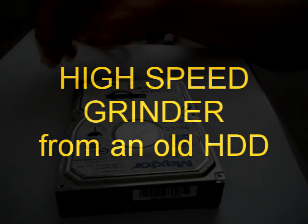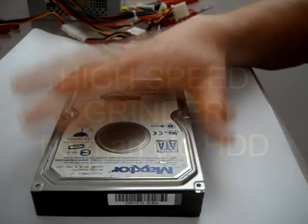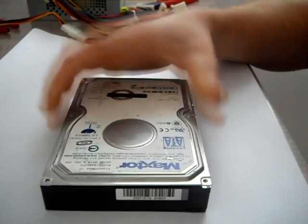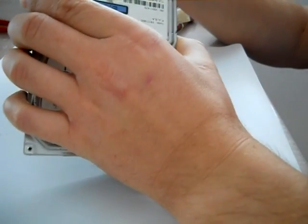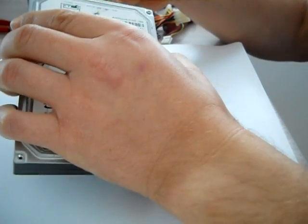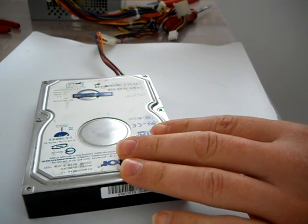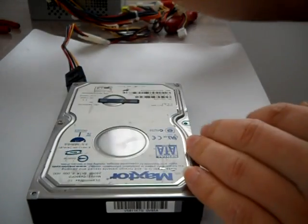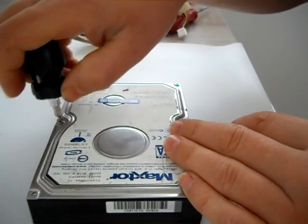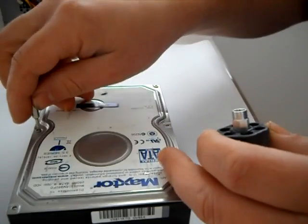Hello everybody. I've been playing with these hard drives for a while now and I was thinking how to use them because they are not good — something is wrong with them. The disk is still turning; I can feel it when I turn on the power supply. So I was thinking that I can convert this hard drive to an electric grinder for sharpening some tools. I will try it.